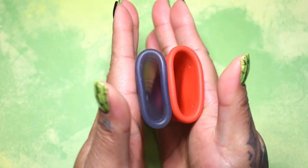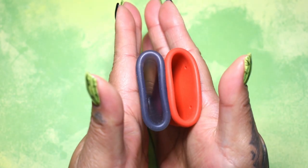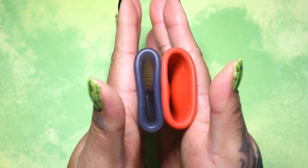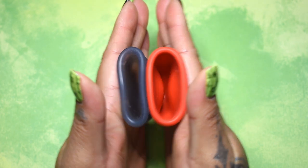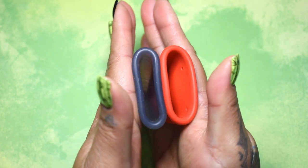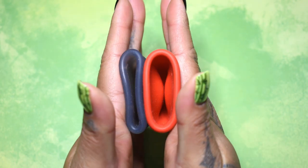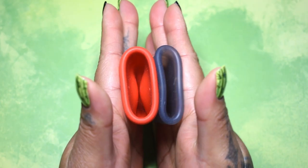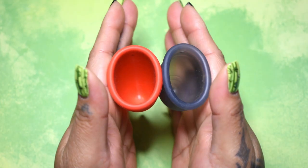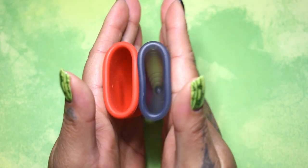Here is the inside of the Soft Salt Cup and the inside of the Firm Mermaid Cup. Again, these are both a size small. Inside of the Mermaid Cup and the Salt Cup.